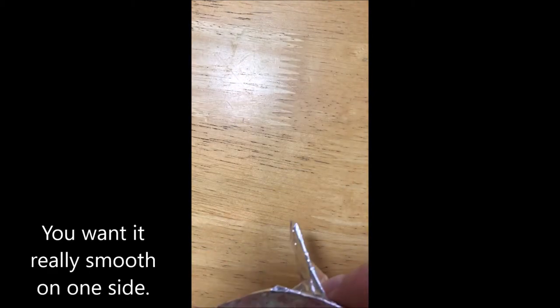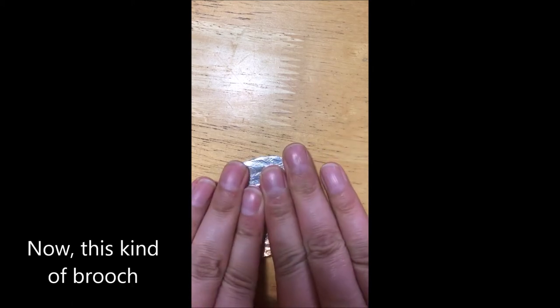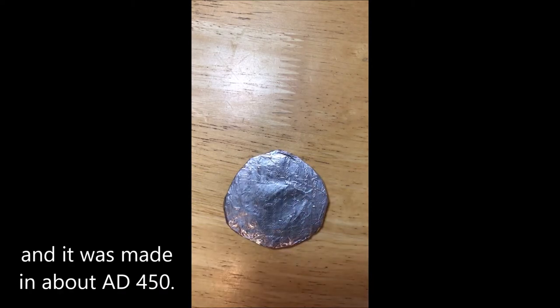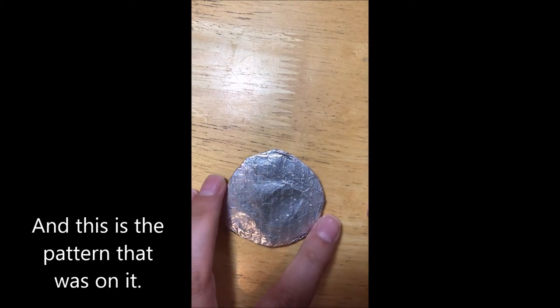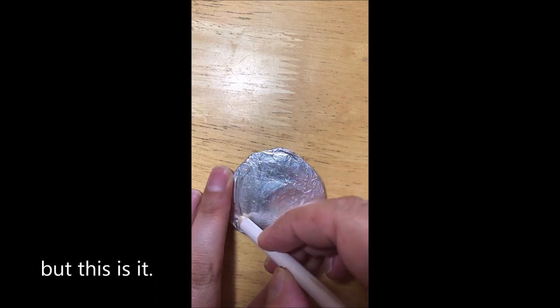You want it really smooth on one side. Now this kind of brooch was known as a disc brooch and it was made in about AD 450. This is the pattern that was on it — we don't have much of the brooch, but this is it.